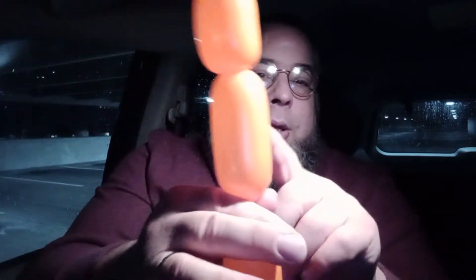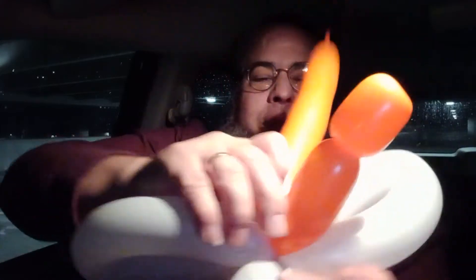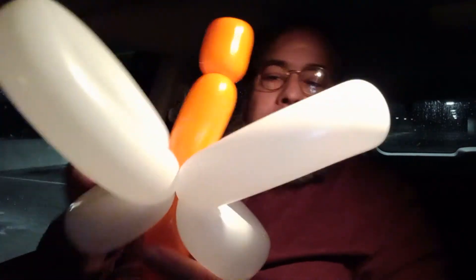So we have the lower body, upper body, and head. I'm going to put the upper body on top of the wings, and then take the lower body and just twist it around. I don't usually use these colors but this is what I have with me, and it also shows it off really well.